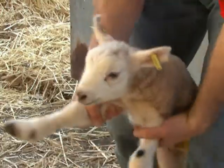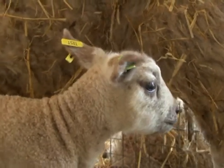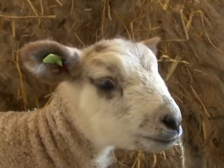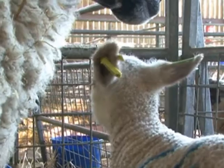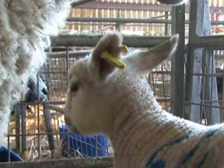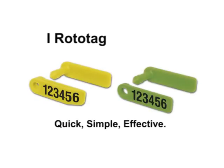Happy lamb! These lambs are less than 24 hours old, and you can see that because of the iRotoTag's lightweight design, there's no dropping of the ear, which means they're less likely to irritate or tear. Daltons — quality since 1947.